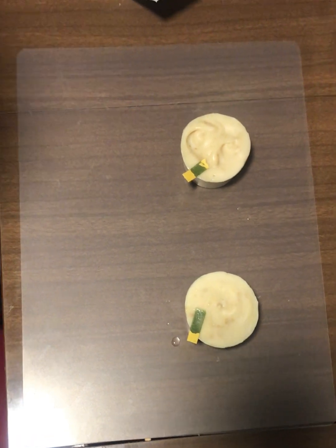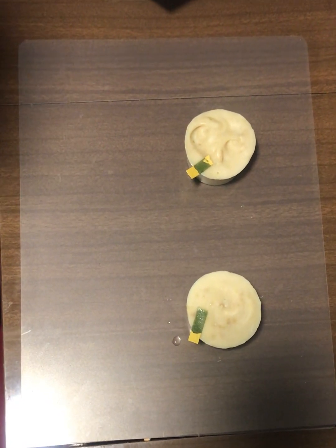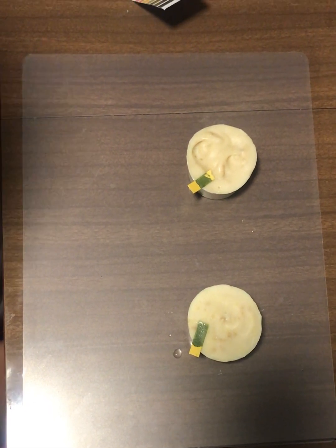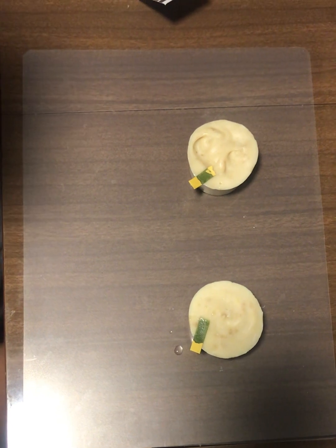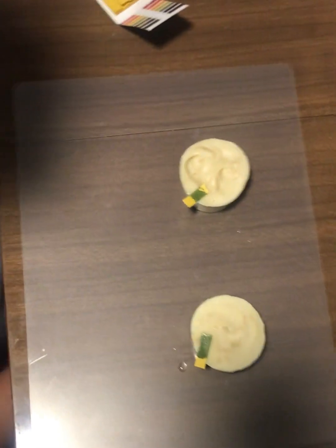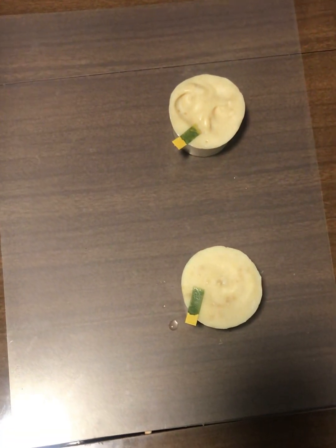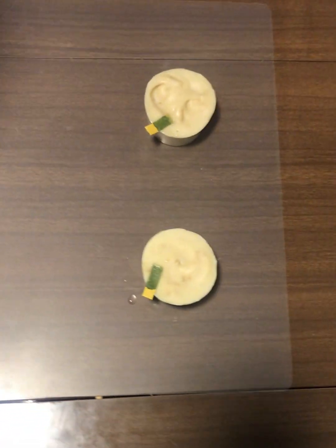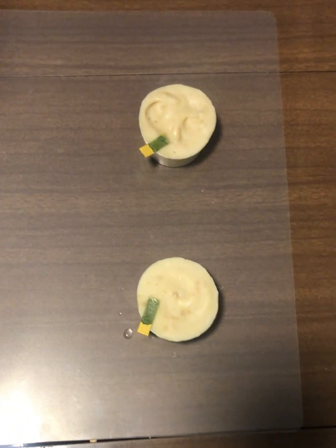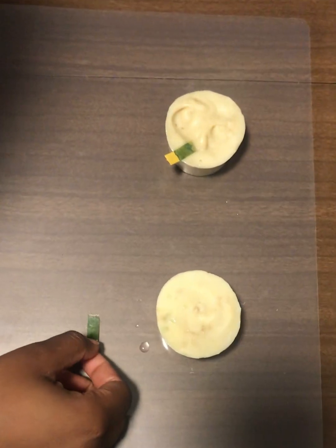I made these soaps at the beginning of March, so now we're in May. Normally it takes four to six weeks for the soaps to be ready. These are a simple recipe — it's olive oil, coconut oil, and Haitian castor oil. We'll give it a few minutes for the strip to dissolve.